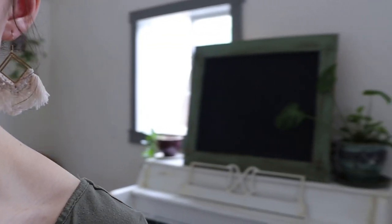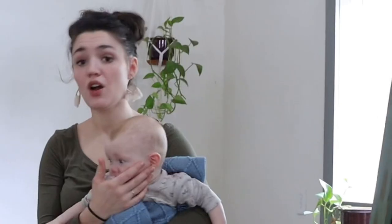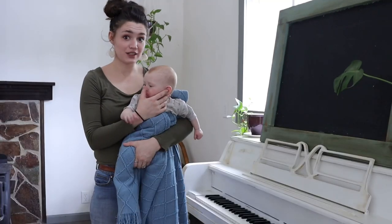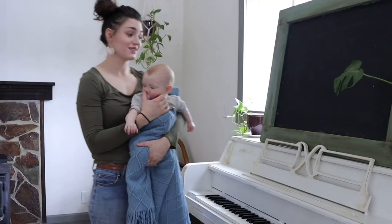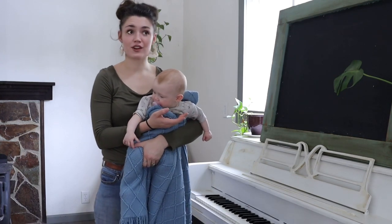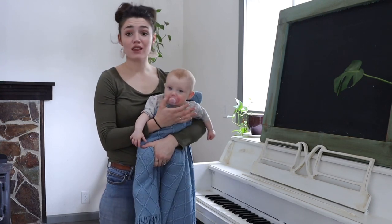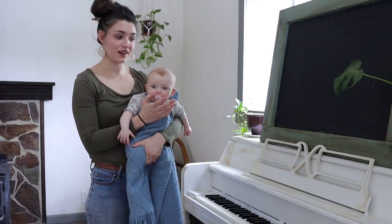There are two things I'm really excited to show you guys today. So I'm going to grab the camera and take you over here. This is the thing I'm the most in love with. Out of everything I've ever redone, I think the thing I'm most excited about is this piano. I got this piano over four and a half, almost five years ago, on the first birthday my husband and I were married. I love the sound of it and the shape of it, but I've never loved the stain color and I've never been brave enough to actually paint it.